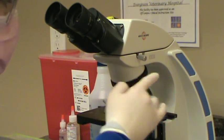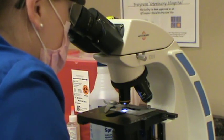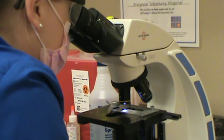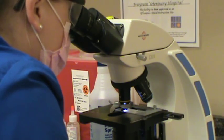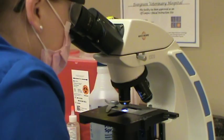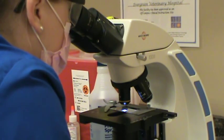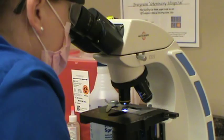Now that we have it focused in, we're going to go ahead and move it down to the 10X. We're looking for any large ova, so you can scan pretty quickly. This is a feline sample that we got from a kitten having diarrhea — an eight-week-old kitten. I'm going in an up-and-down pattern. I think the book calls this the battlement pattern, kind of like how a search and rescue would be performed — very meticulous and in order.